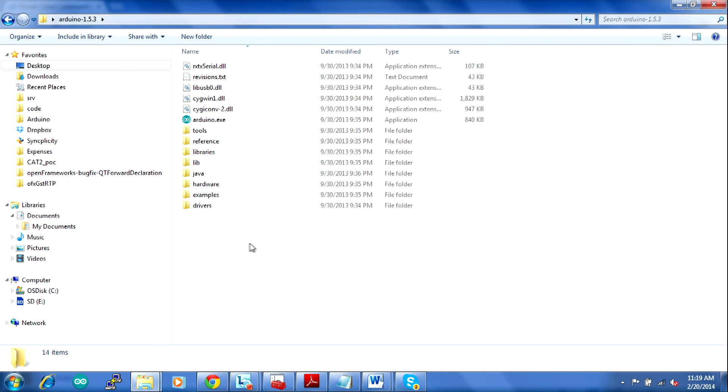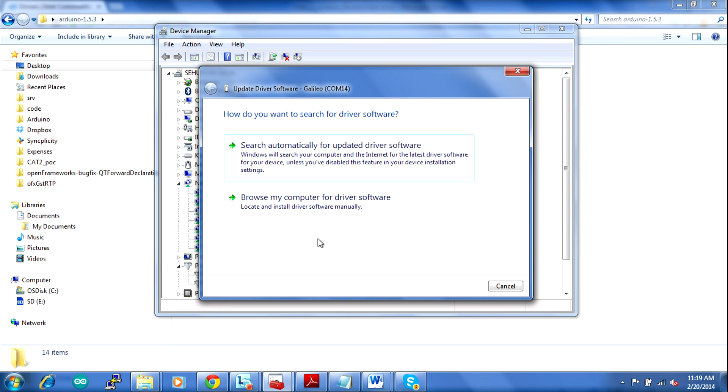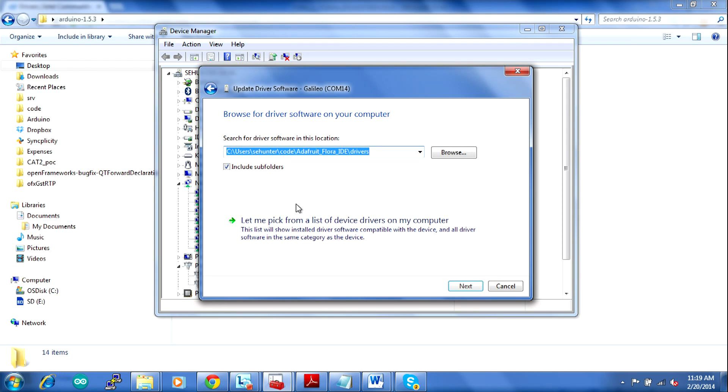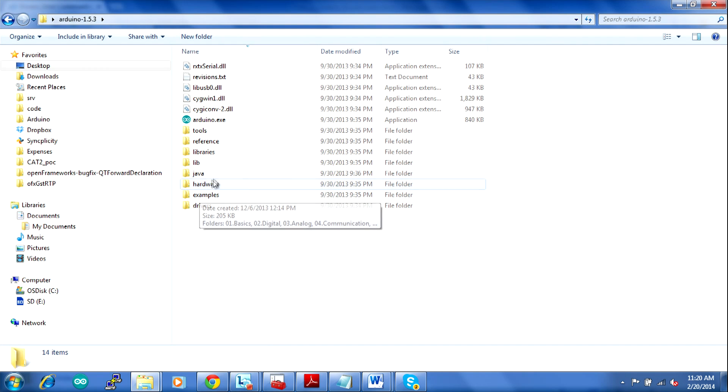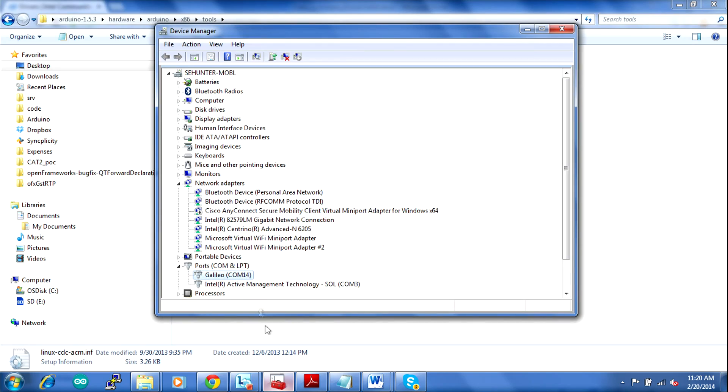When you download that file, you'll get a folder called Arduino 1.5.3. Inside there you have the drivers, the programming environment itself, and a bunch of other resources. To install those drivers, go to Ports (COM and LPT), right-click on the device, and choose Update Driver Software. Instead of searching automatically, browse your computer for the software. The driver file is located under Hardware > Arduino > x86 > Tools. That setup information file will link the drivers to your system and allow it to communicate via serial to the board. Once installed, you should see 'Galileo COM 14' in Device Manager, and then you'll be able to see it when you open the Arduino environment.